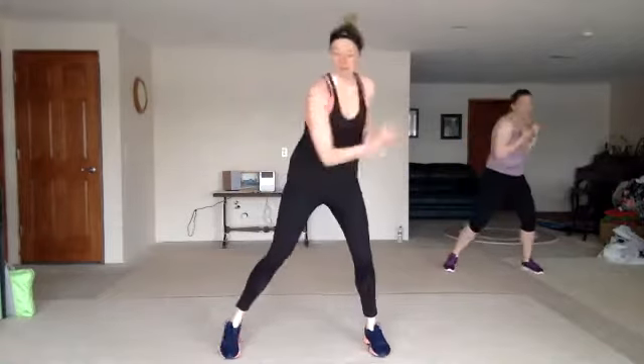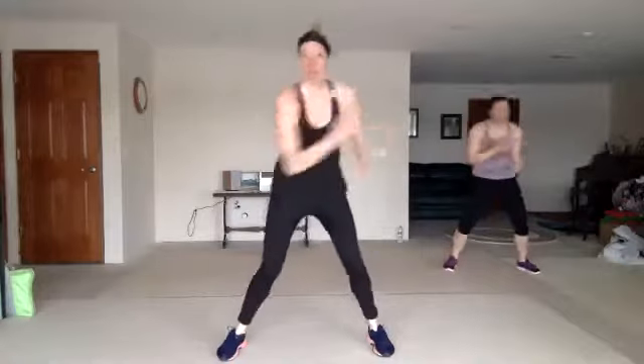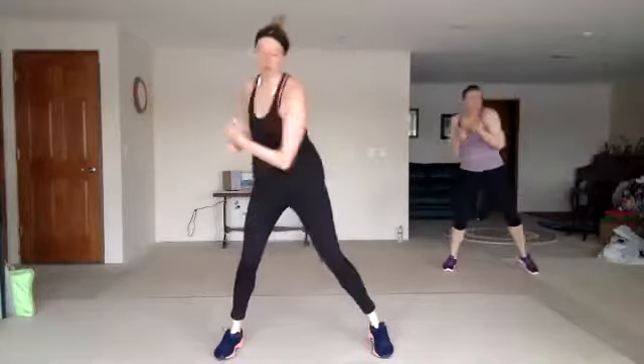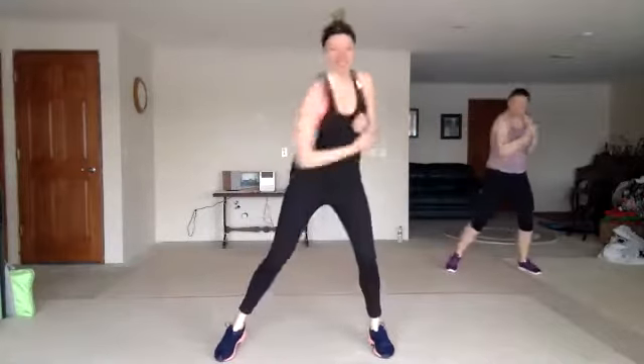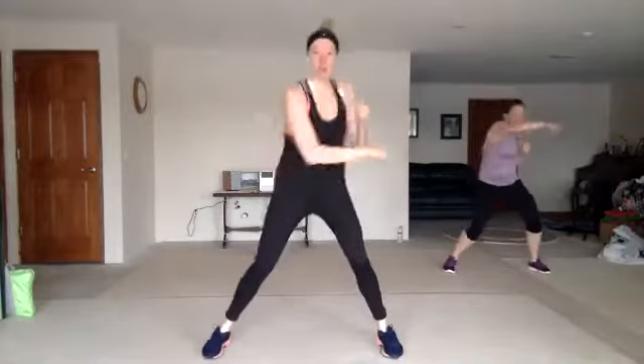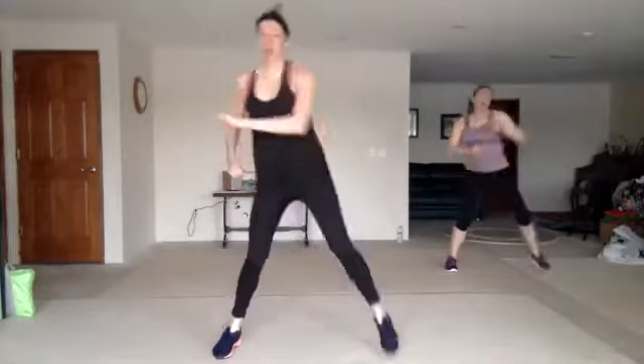So we're going to go the other way — double uppercuts, other side, so you start right here. All right, here we go. Nice work. Layer two, cross four, zigzag knee. Nice work.